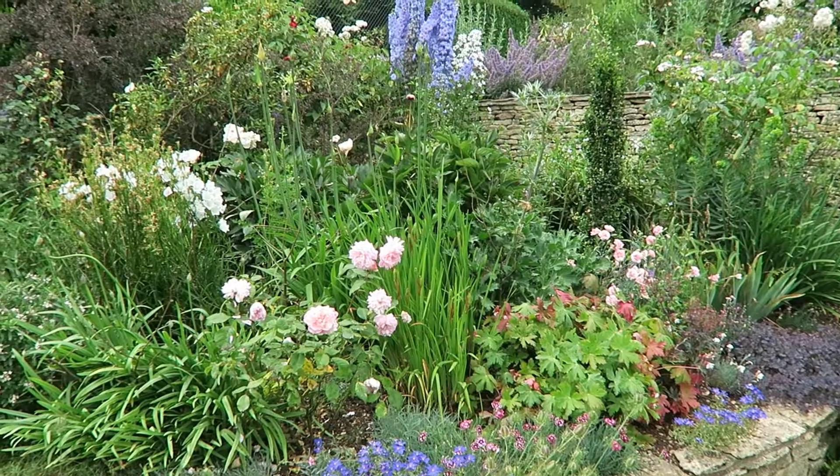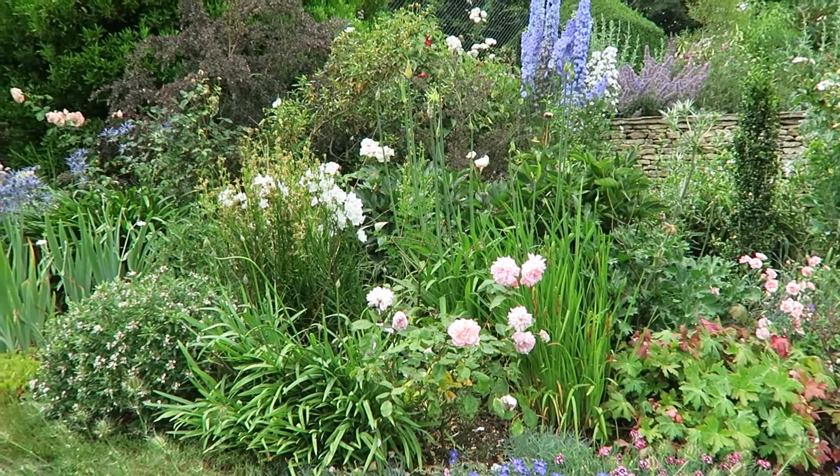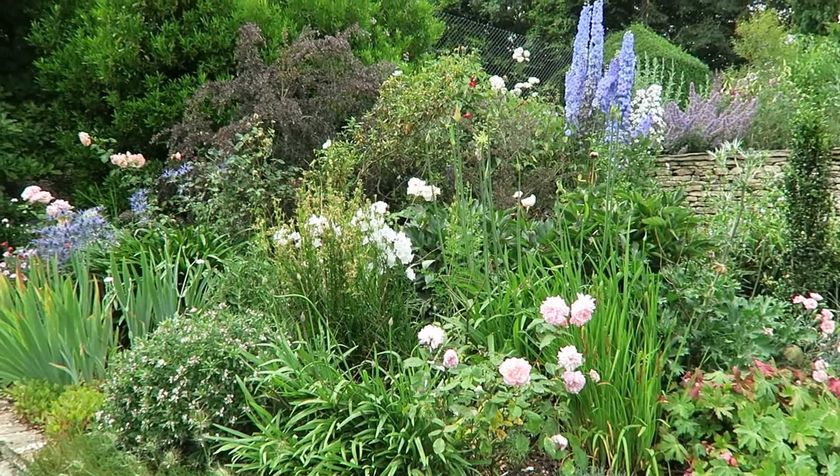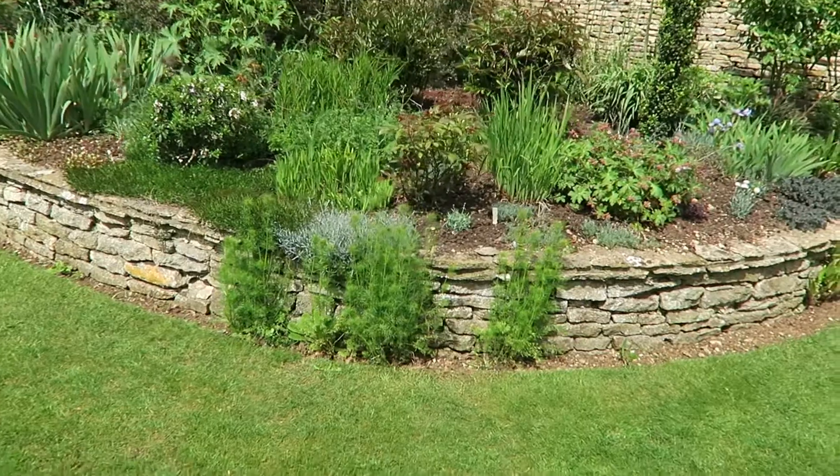If I can just show you — this is the border, the original border. This is what it looks like now, but here's what it looked like before anything shot up. You wouldn't necessarily guess that in the winter, and that is my basic rule one.